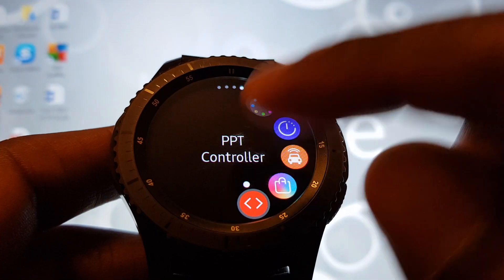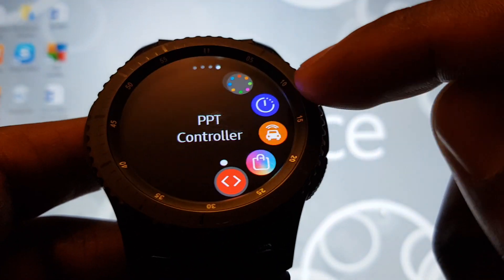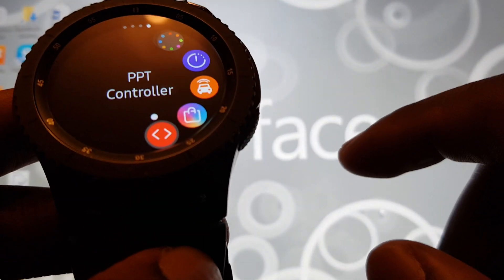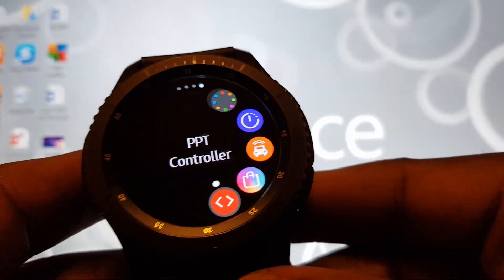Once you've downloaded this, you need to make sure that your Gear S3 is paired to your computer. I'm going to do that now and show you what you need to do next. So let's put the watch to one side and I'll show you what to do.